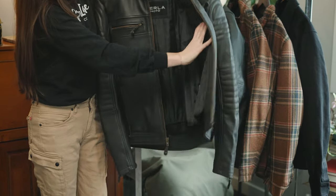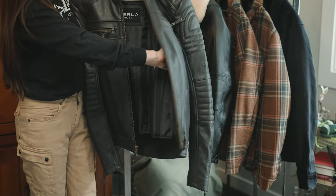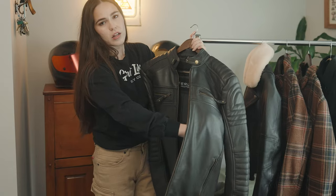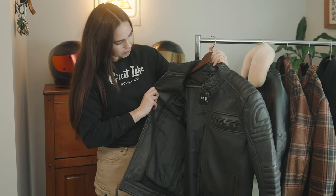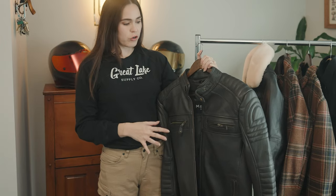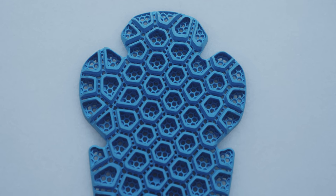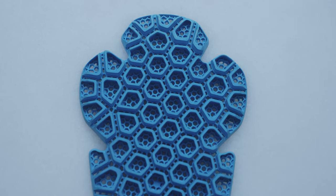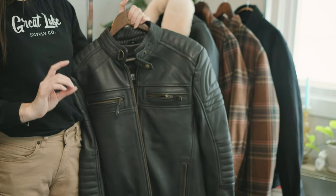We've got a quilted lining that can be zippered out, and there are pockets on either side where you can put a wallet or phone. This jacket comes with the joint protection, so you don't have to worry about that — it's already in the jacket and you can barely even see it. It's much like the back protector, same material in that blue. Speaking of back protector, that is an optional add-on if you want that extra bit of protection.